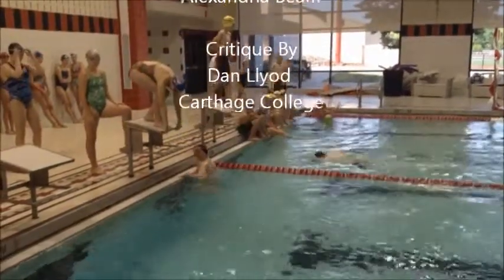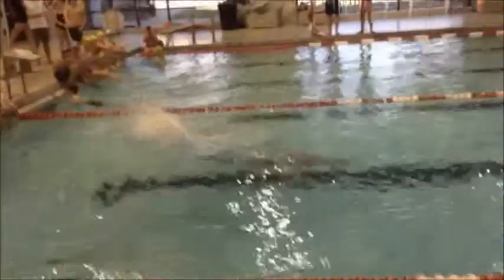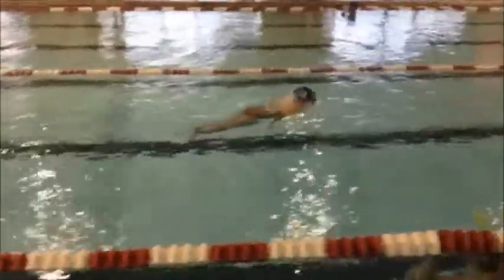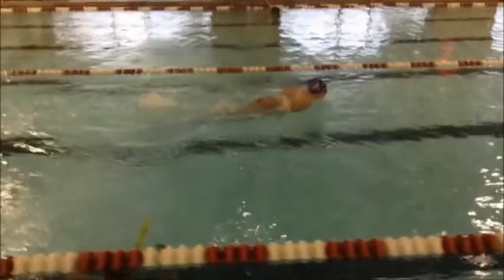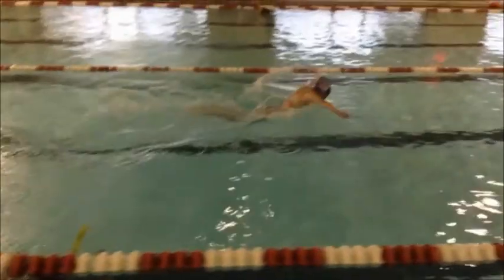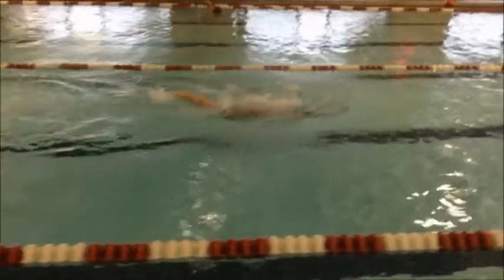Alright, we're going to look at Alex's butterfly. Good start, try not to go so deep — hand over hand is what we're looking for. One thing that you do is a really big up-and-down butterfly, and you can kind of see how you're not getting a lot of distance per stroke because it's so up and down.